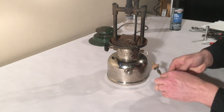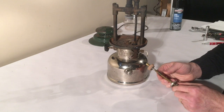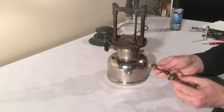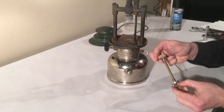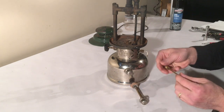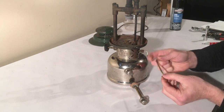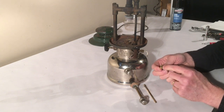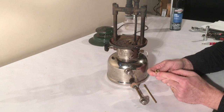In the last video we pulled this pump assembly out and this is what we saw on the inside. We pulled this out — you've got the pump handle, you've got a leather pump cup on the bottom which is what catches the air and pushes it in. It slides up and down on this air stem, that's what you see sitting in the middle of this tube. The air stem screws down into the check valve and the check valve is threaded into a hole at the bottom of that pump tube.